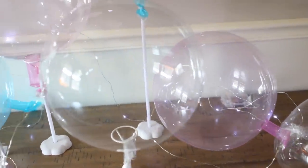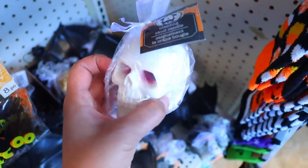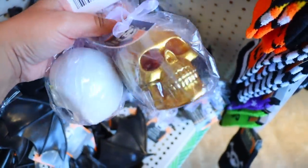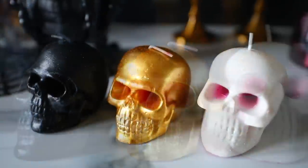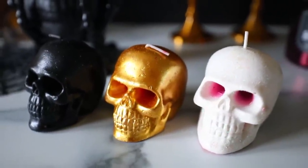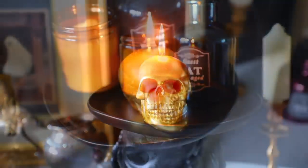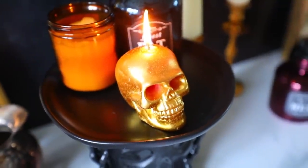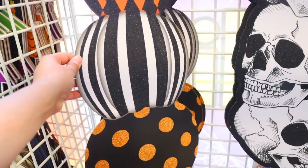Look at these bleeding candle skulls in such beautiful colors — Dollar Tree is really just saying no more candle DIYs, we'll sell them already made. I will say the red that comes out eventually is more of a pink, and it takes a very long time before that color starts showing. It was really hard to get on camera, but I really do like these.